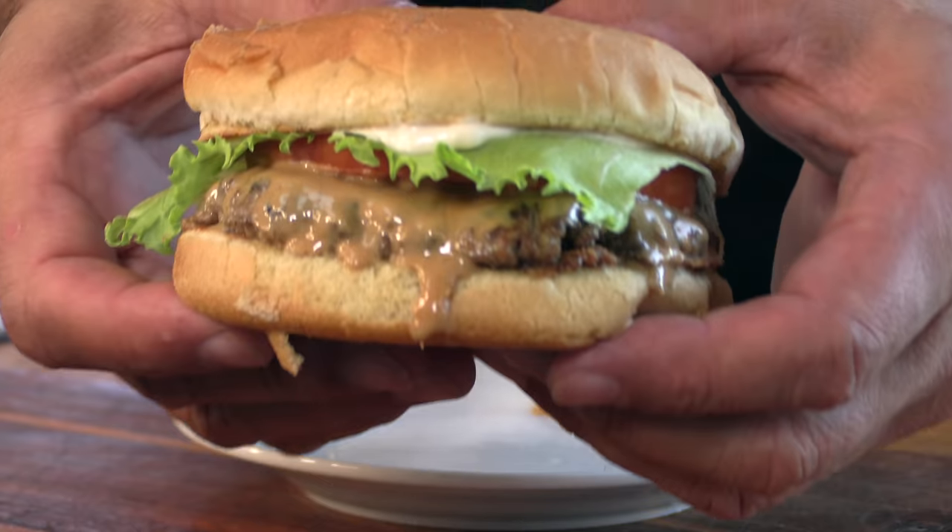On today's video, I'm going to be doing the Goober Burger out of Sedalia, Missouri. And I apologize if I butchered that name — Sedalia — but that's how I'm reading it. Let's get going.